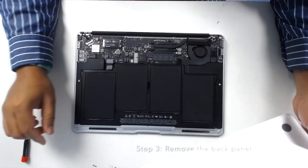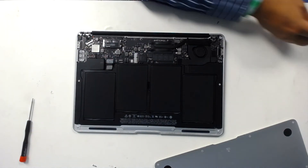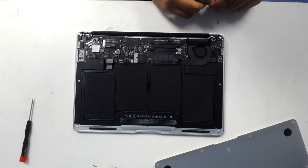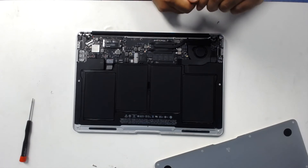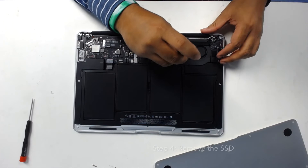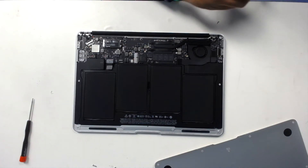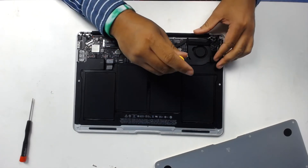After removing the screws, you will have access to the internal components of the laptop. The solid state drive is located right below the battery. Using a Torx 5 screwdriver, remove the screw holding the SSD in place and you're all set.